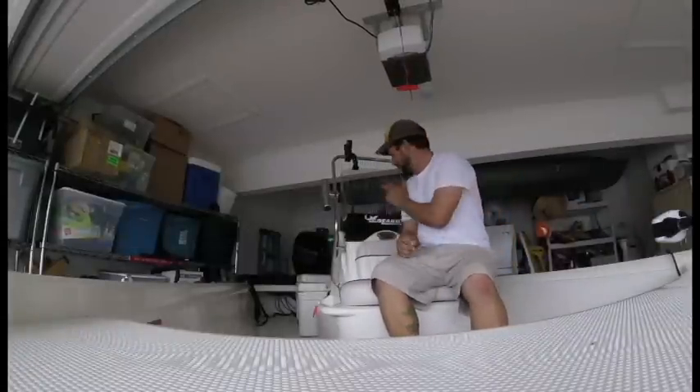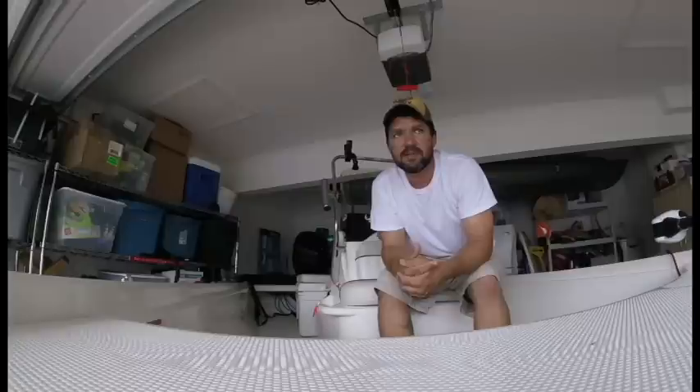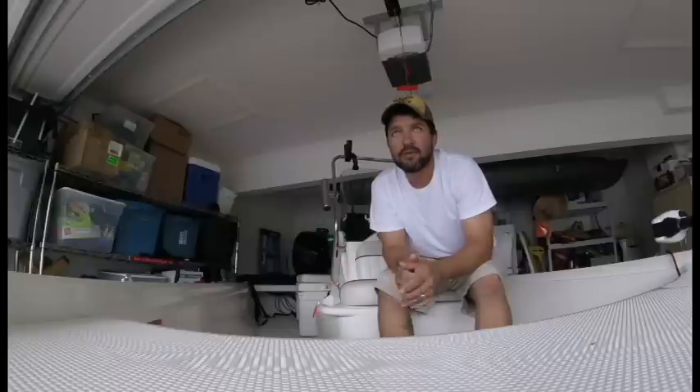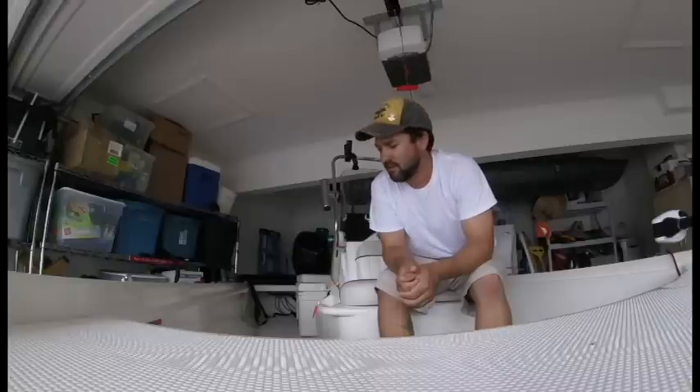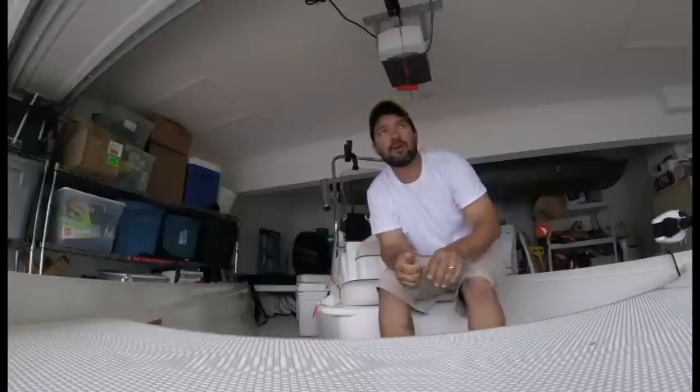My boat stays clean. If you notice anything about your Mako Pro Skiff that you think we should know, go ahead and leave it in the comment section. Subscribe, and as I find things out about my vessel I'll definitely let you guys know — things I don't like or do like. So far it's been a good ride. I'm very rough with the boat — I take it in some crazy spots. As you've probably seen in my previous videos, I've been stuck a few times, and so far everything's good to go. Thank you for watching and I hope you decide to subscribe for more.